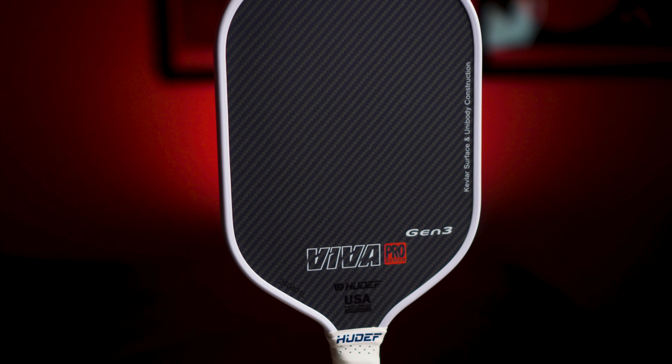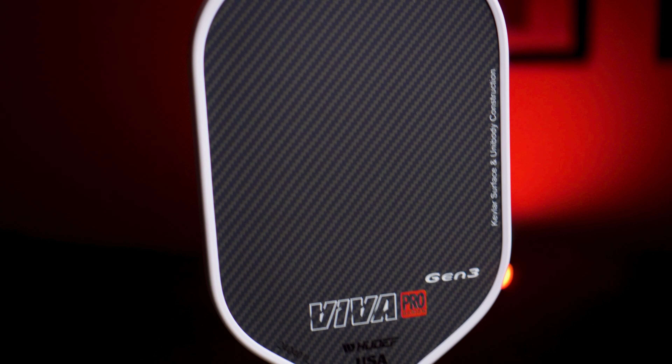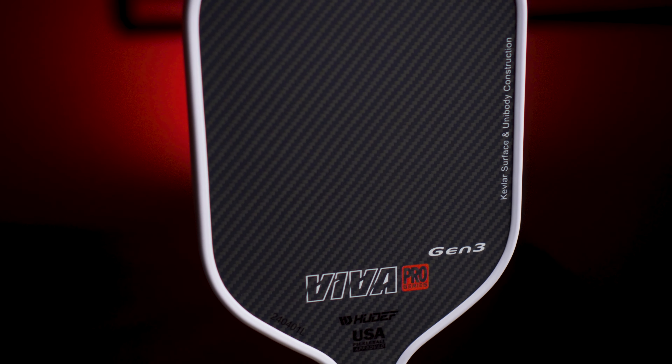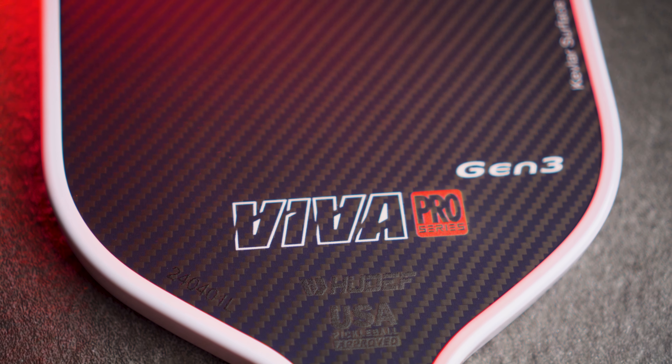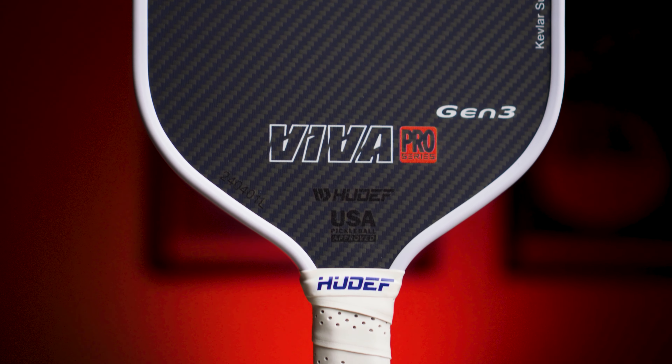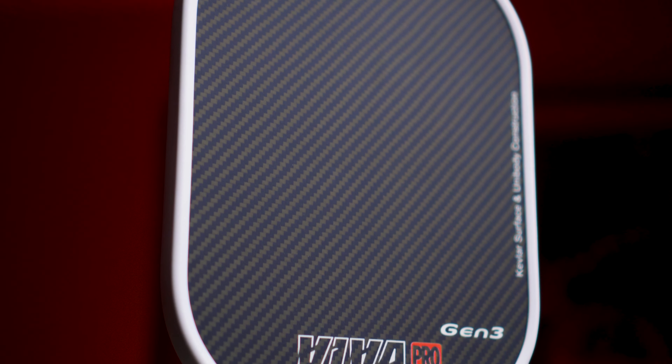With that out of the way, the Huedef Viva Pro Gen 3 is a looker. It's got a carbon fiber face reinforced with Kevlar, giving it a sleek and modern vibe. The graphics are sharp and the build quality is top-notch — I do love the white edge guard and white grip. This isn't just about looks though; the combination of materials is all about performance. The carbon fiber portion of the face is designed for optimal energy transfer, meaning more power behind your shots. And the Kevlar reinforcement is going to add a bit more of a plush feel off the face, adding dwell time and some of that trampoline-style effect.